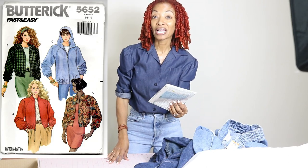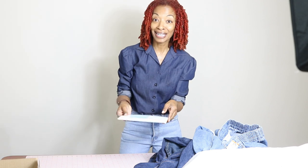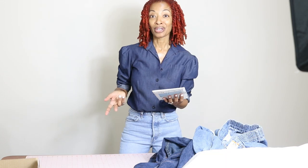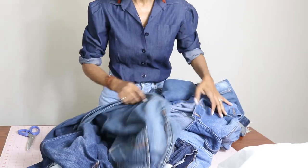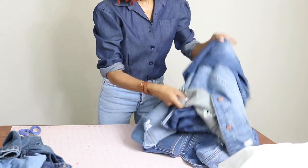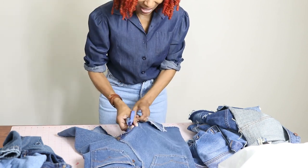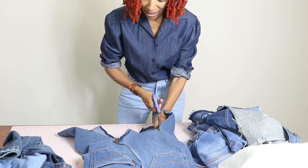The pattern I plan to use is Butterick 5652. It says it's fast and easy, and it's from 1991 — so it's considered vintage. I want to make view B, which has a hood, a zipper up the front, and some elastic. The only notions I need are the zipper, elastic, and interfacing. The stuff with tags still needs to be washed, so I'll set that aside and start with what's already been washed. This is probably going to take a while to cut everything up, but I'm going to put on some music and get the job done.